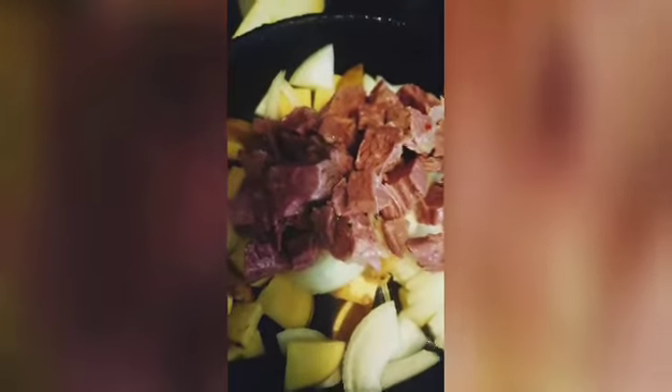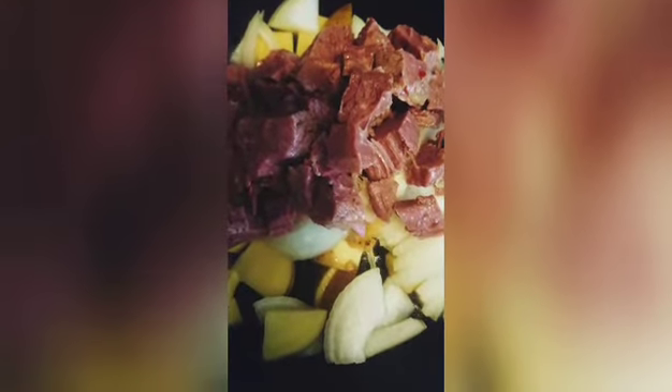Then I'll put the corned beef on top. I'm not going to stir it up just yet — I'm going to wait until the potatoes are cooked halfway through, put a top on it, and turn the fire to medium low.